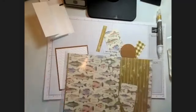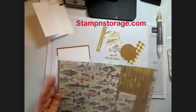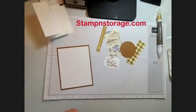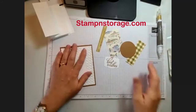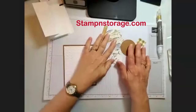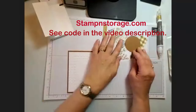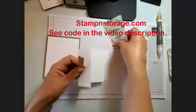For those of you who don't know yet, I get my sleeves for holding my DSP from Stampin' Storage. They have a lot of great products, and if you've never shopped with them before, I can give you a coupon code for 10% off your first order. So if you're interested, contact me and I'll give you that code.